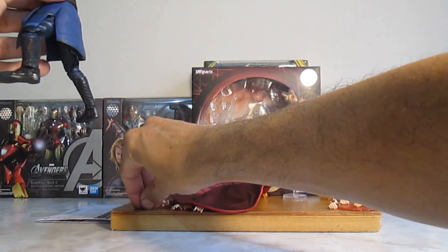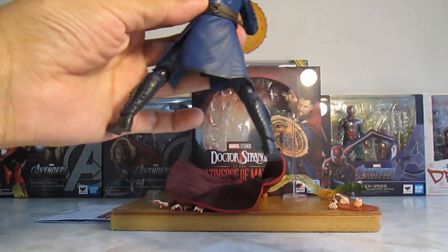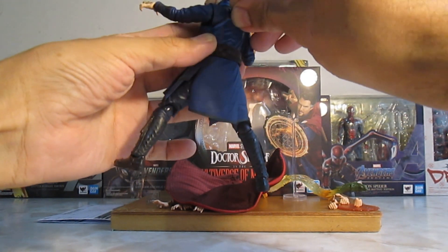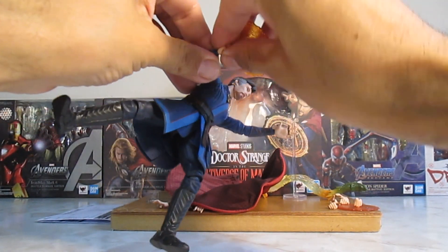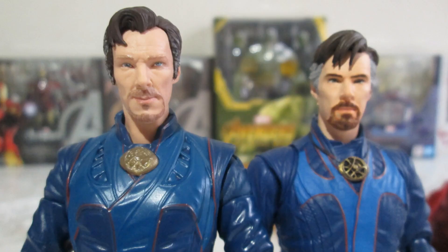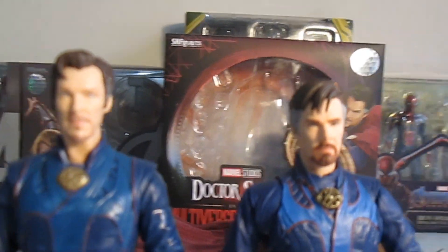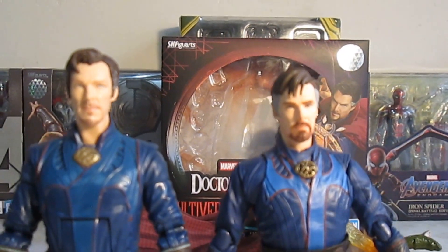La voy a remover otra vez y voy a colocar esta pieza para pasar a los puntos de articulación de la figura. Remover las manos es sencillo y la voy a colocar por otra de puño. Antes de pasar con la articulación, el esculpido es bueno, pero me sigue gustando más el de Marvel Legends — siento que sí se parece más al de S.H.Figuarts. Creo que es por el fleco.